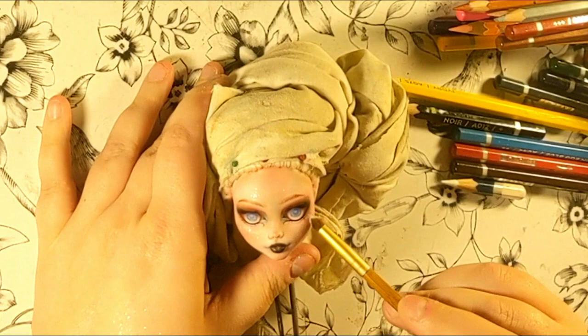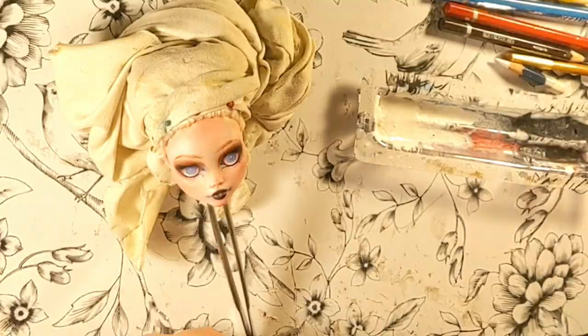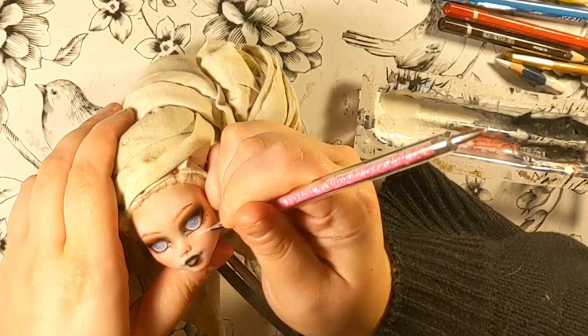The last step here, and it was my first time doing it on a doll, was adding some shimmer to the face. I used makeup highlighter to be more precise, and I layered it three times with sealant.